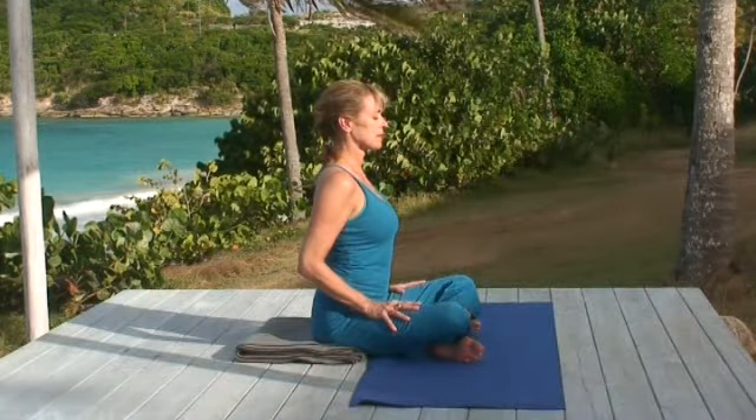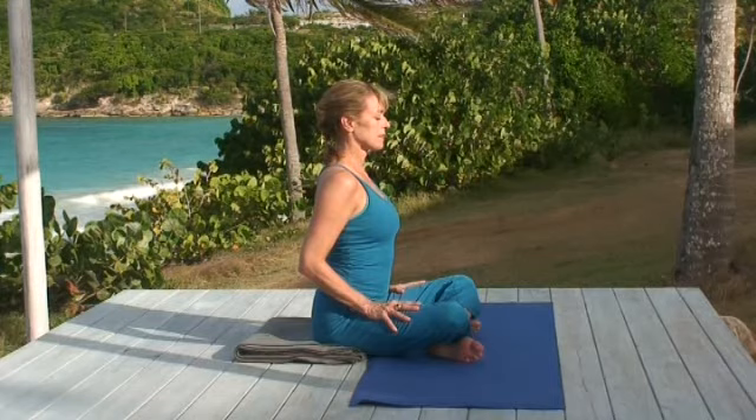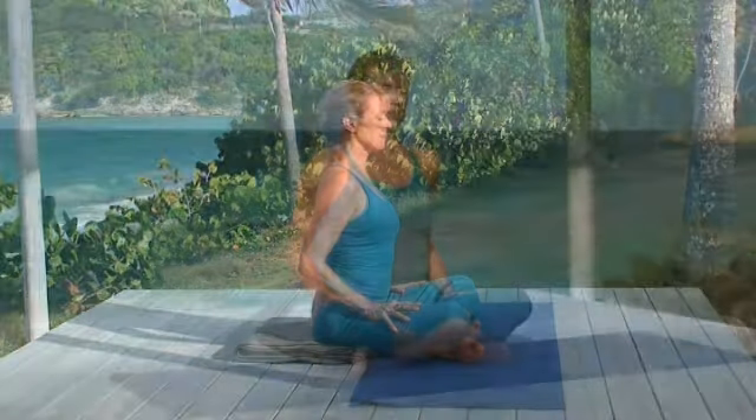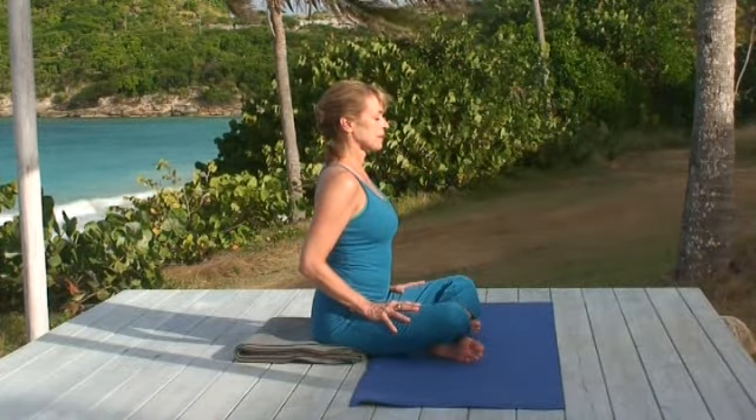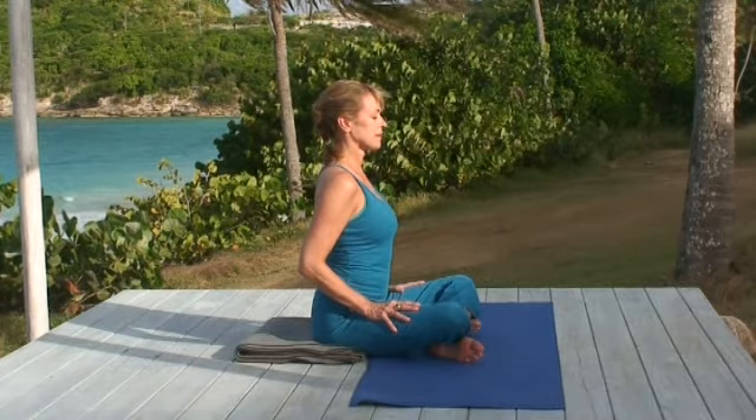The ideal position for meditation is sitting upright with a straight spine. Ideally, you sit on the floor in a cross-leg position, as I'm demonstrating. Notice how I've placed a folded blanket under my hips. If you can't sit on the floor and keep your spine straight, I suggest sitting in a chair — your meditation will be just as deep. So spine straight. Slide your hands up your thighs to bring your shoulders gently back. Keep your head upright and close your eyes.